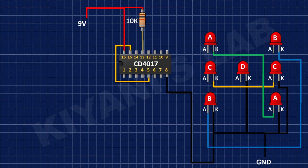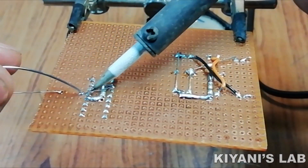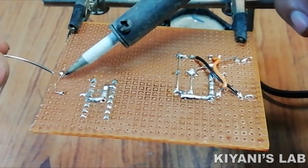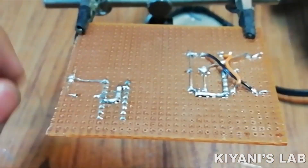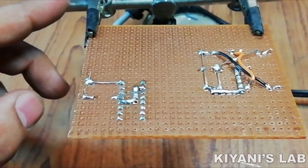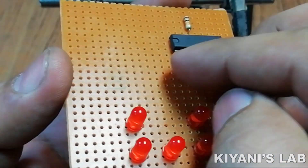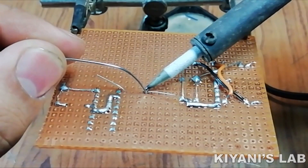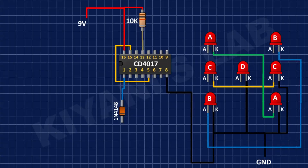After that, I'm going to connect a 10K resistor with one pin to pin number 13 of the IC and the other pin to positive supply. Then I'm going to connect the anode of a diode to pin number 1 of the IC.